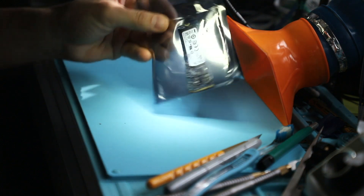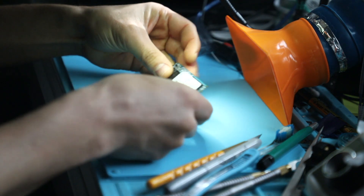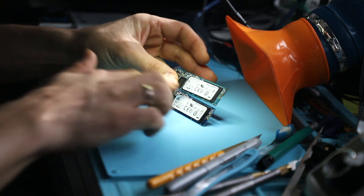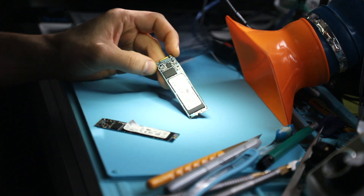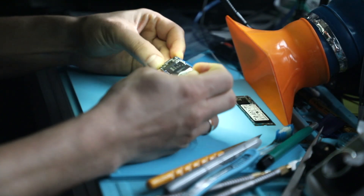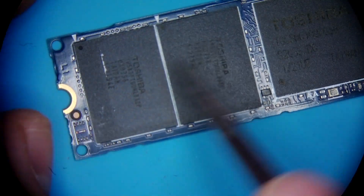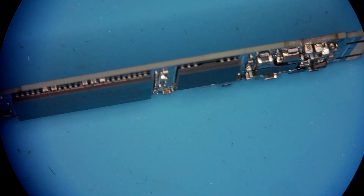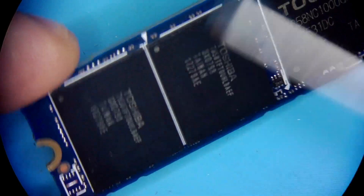Today we're working on yet another solid state drive made by Toshiba. The one on the bottom is the one the client brought in here in Ottawa — a local case — and this is the device I picked up from eBay as the donor we're going to use. After careful inspection of the failed unit we can tell there is a little bit of water or liquid damage, which is most likely the reason it's not working. This device is built on only two NAND chips right here. The controller and RAM would not need to come out, so I think we're good.